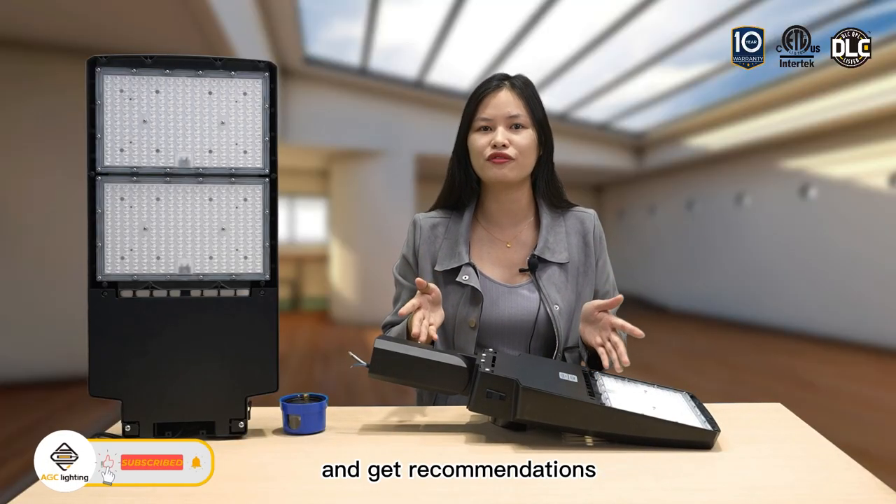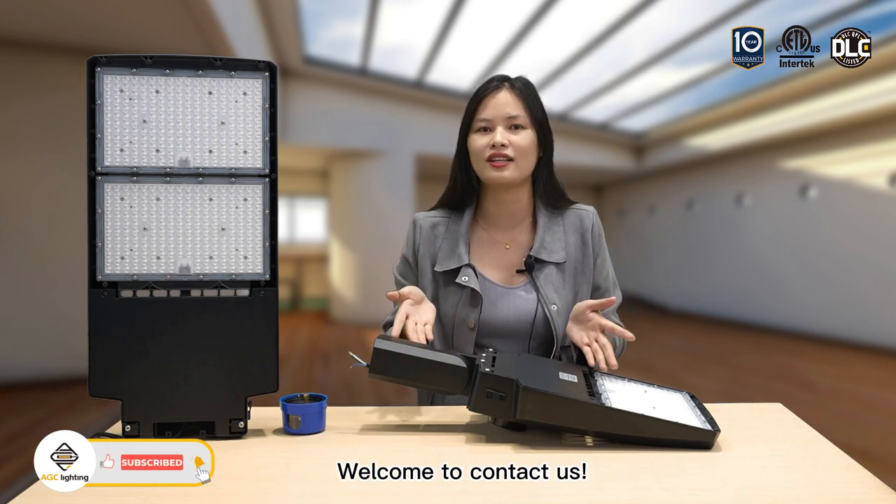If you want to know more about these features and get recommendations for your specific projects, welcome to contact us.